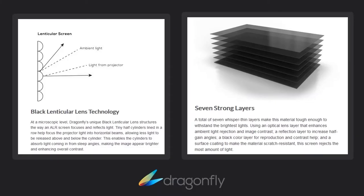The black lenticular lens technology is microscopic — not something you can easily see, but it does produce a strong picture. If anybody was at the Cedia show, we were showing the ALR screen in both the fixed version and the motorized version and it really looked great. Several people walked up and thought it was a large screen TV — that's kind of the ultimate compliment. The construction of this is seven layers of a whisper-thin material, which makes it strong quality and allows it to withstand the brightest of lights while still giving a good quality picture.